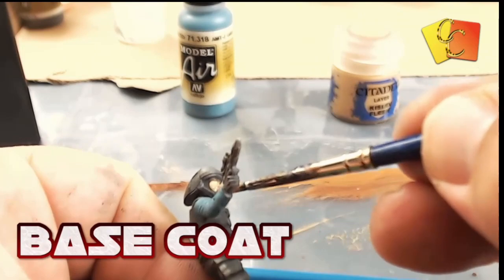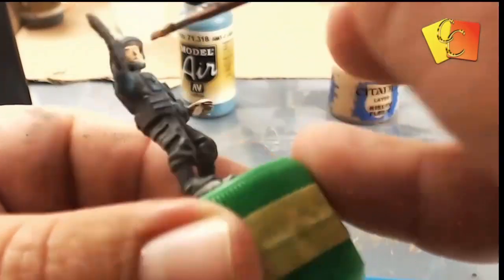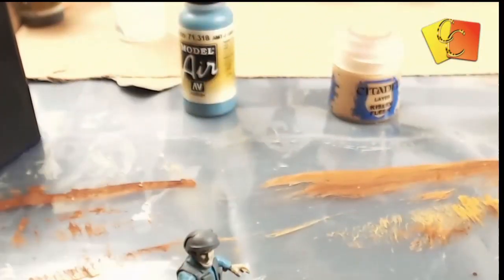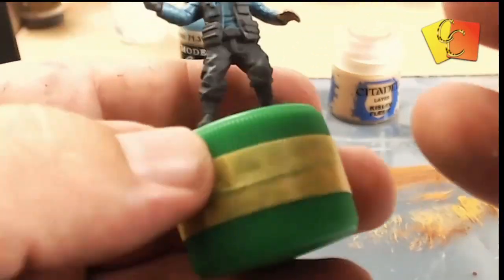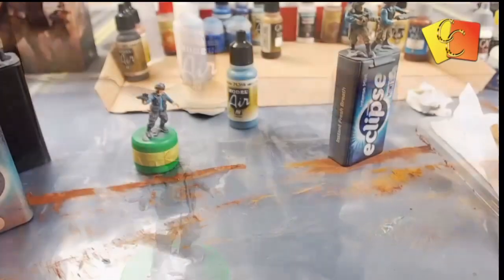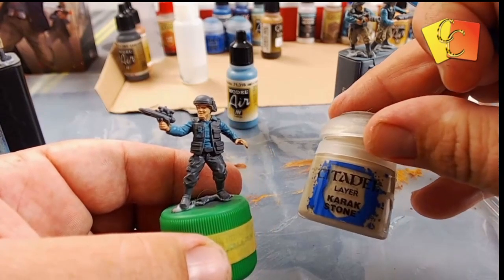Kistlev Flesh is the base coat for the skin, so that's going to be the darkest color we use for the skin. We're only going to use two colors so as not to make it too difficult or too long a process, so it'll be nice and easy.